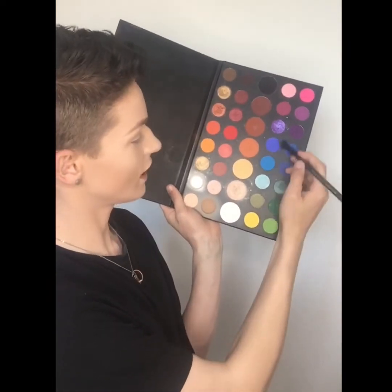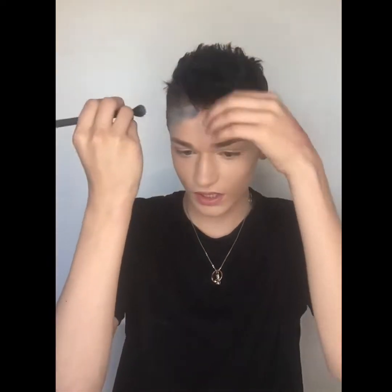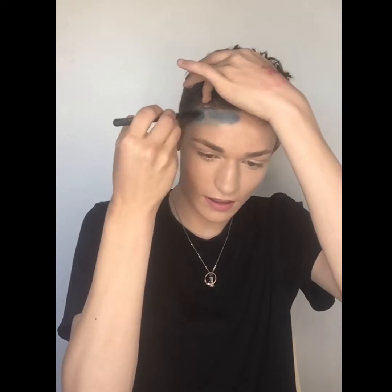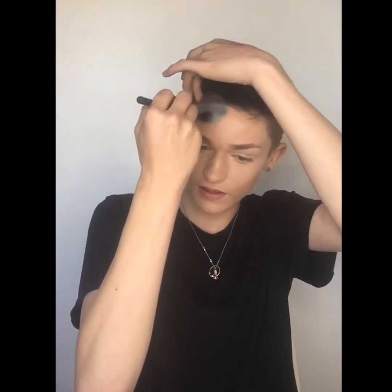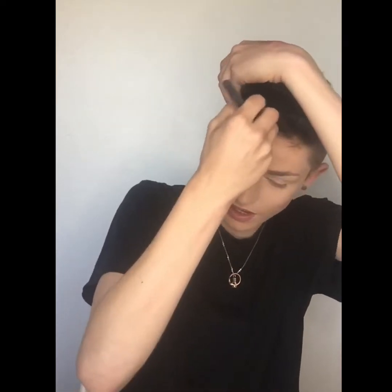First of all we're just going to add this blue here, just like so, and then apply it in circular motions to my forehead. Keep on applying that until it's nice and blue and all faded out quite nicely. Try not to add too much dark or too much light — you kind of want it in the middle. It's going to look blocky now but we will fix that after once we've done the look.